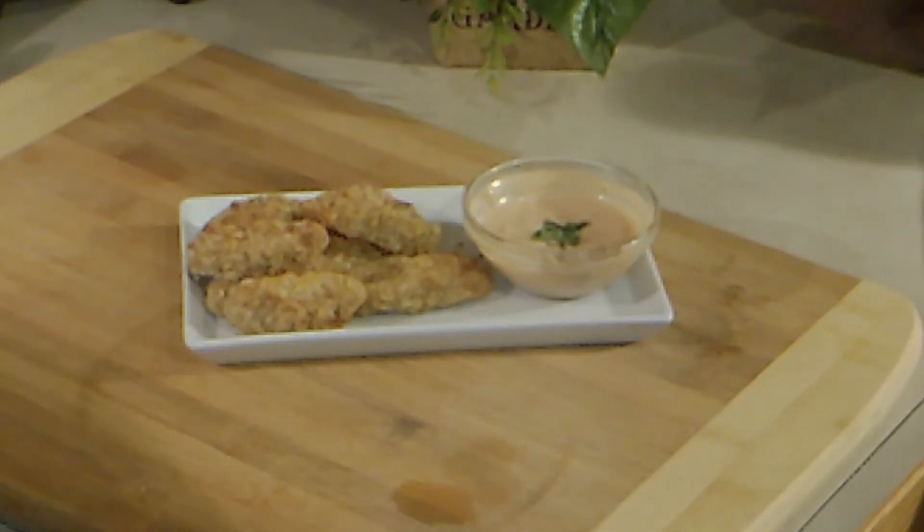If you like pickles, then make you some of this. They're good, they're crunchy, they're nice and warm!